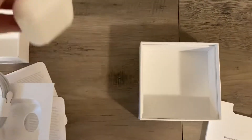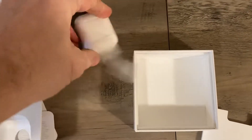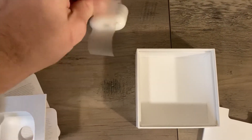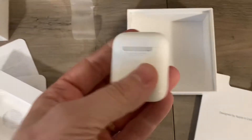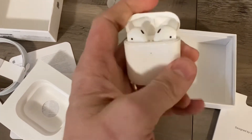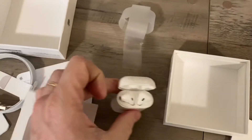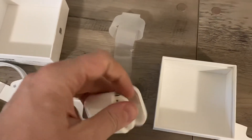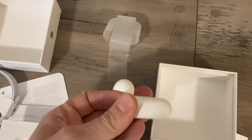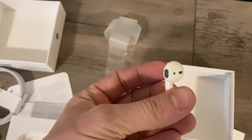I guess we're doing a one-handed review here. I don't have like a little stand for my phone. And then we've got the headphones in there. Nice little case. Wow, they're very light.